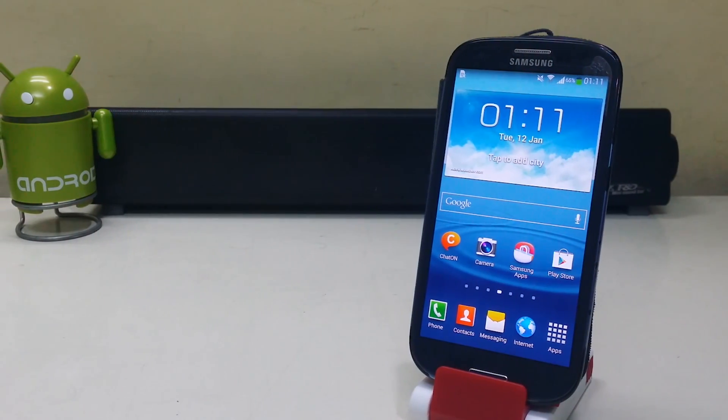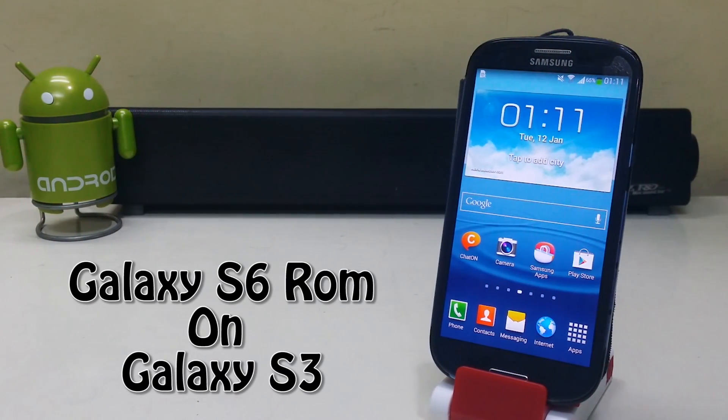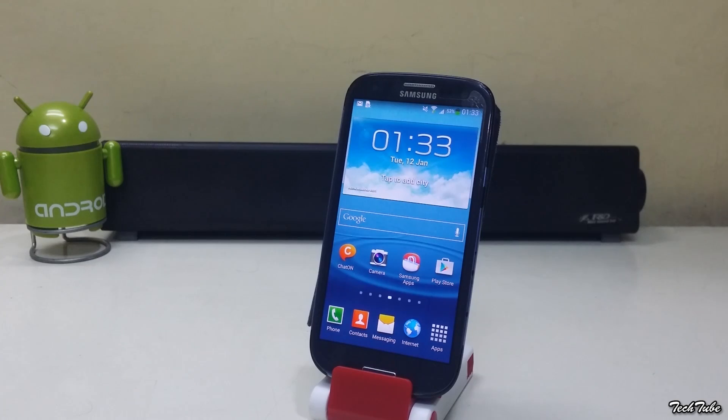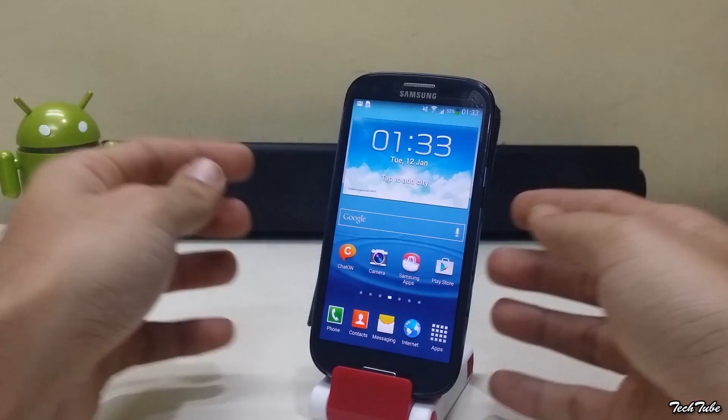Hi guys, so today we're gonna install the Galaxy S6 ROM on the Samsung Galaxy S3. Make sure you have around 50% of battery life. Do check your model number before downloading. You need to be rooted and have a custom recovery installed — for that, watch my previous video.